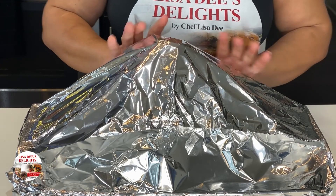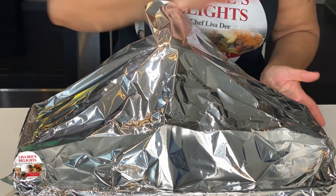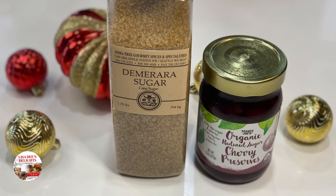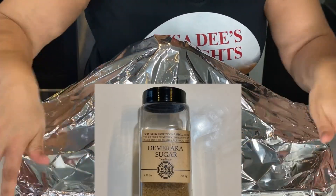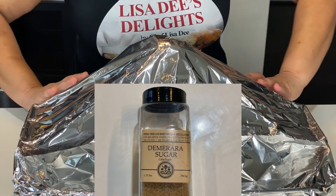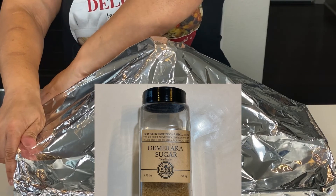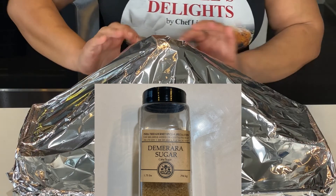This honey ham recipe is one that I personally created, but what inspired me was the ingredients I saw Gordon Ramsay use in his ham recipe. My recipe is totally different from his, but the type of brown sugar I saw him use looked interesting to me. I researched it, purchased it, tried it in my ham, and ever since then this is the only brown sugar I use. It's a quality brown sugar made from 100% natural cane juice, unlike regular brown sugar which adds artificial color to make it brown.